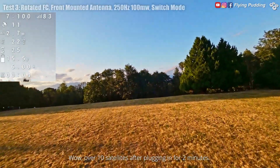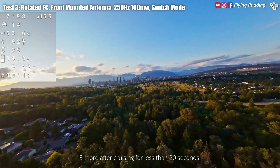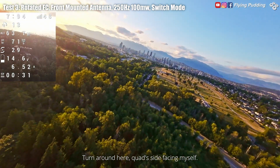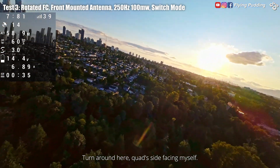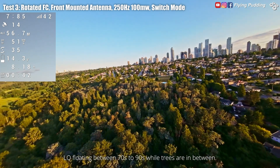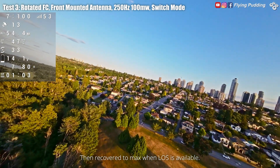Wow, over 10 satellites after plugging in for two minutes, three more after cruising for less than 20 seconds. Deliberately fly lower to have line of sight blocked by treeline. Turn around here with the quad side facing myself. Drop level is similar to previous tests — not bad. LQ floating between 70s to 90s while trees are in between, then recovering to max when line of sight is available.